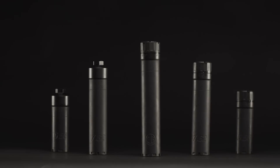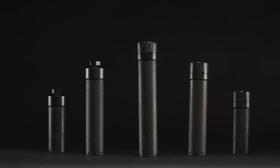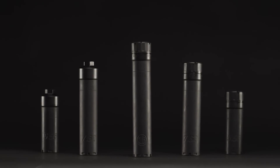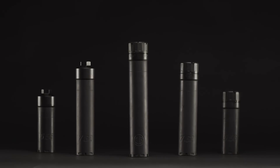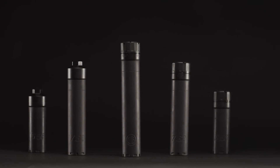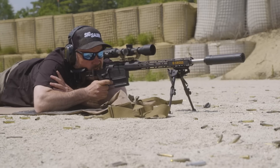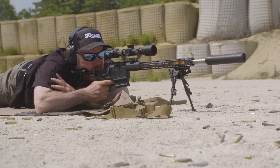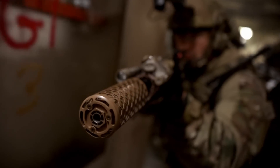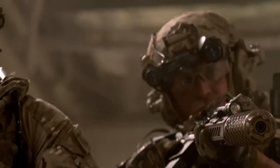With the SLH line of suppressors, you have the option of both Inconel and titanium. We brought titanium into the SLH line for the strength-to-weight ratio — not everyone wants a heavier, more durable suppressor. The SLH fits all types of ammunition from supersonic to subsonic, but if you're doing a lot of subsonic firing, you'll probably want to favor the SLH line. Both suppressors reduce sound and reduce gas — they're just optimized a little differently to give you options.